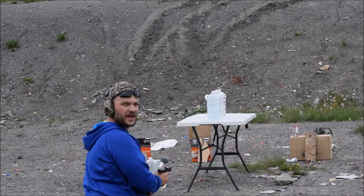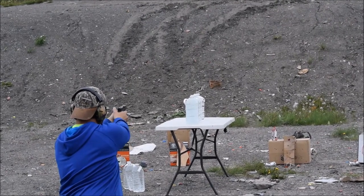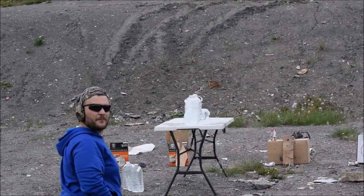124 grain Hornady XTP versus water jugs. Eye protection.